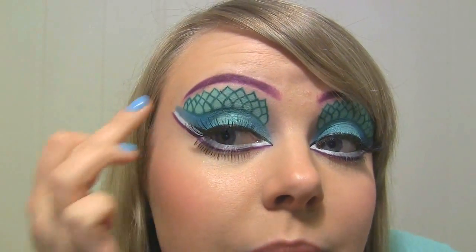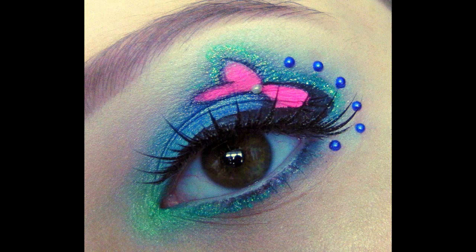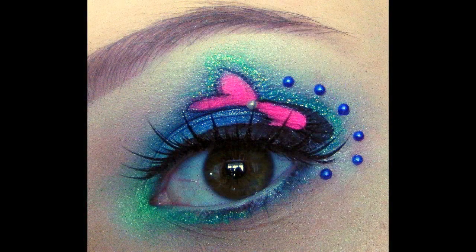Hi guys! Today I'm going to do this dramatic mermaid inspired look. As you can see, I've tried to draw some mermaid scales using blue and green and just everything that reminds me of a mermaid. I'm doing this look in collaboration with another girl here on YouTube called Shelly, and her look is very beautiful. If you want to see how she did the look, I'll link to her YouTube channel below. Let's get started with the tutorial.